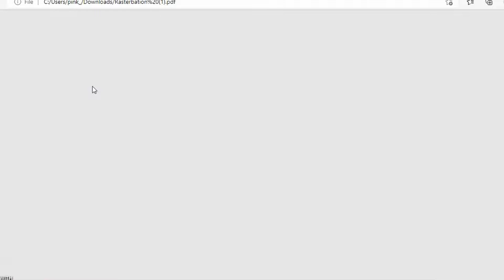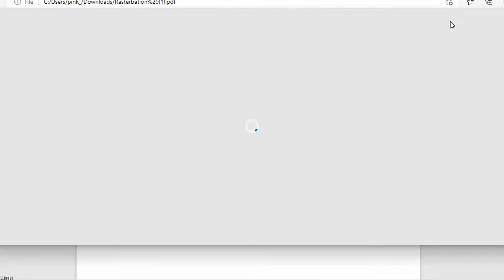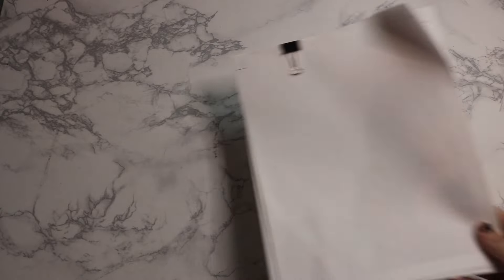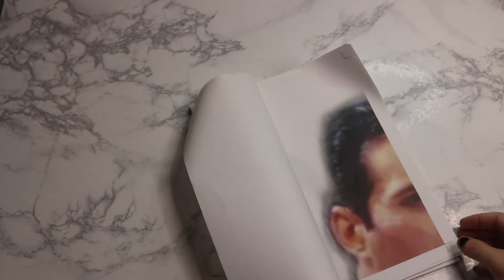He is going to be a little bit blurry because I just took a picture off the internet, but I think it's still going to turn out super cool. You can see all of these sheets — I'm pretty excited. Now that we have this ready, it's time to print. Make sure when you're printing that you are printing at 100% and not scaling it down to fit — you want it to print the exact size it's saved.